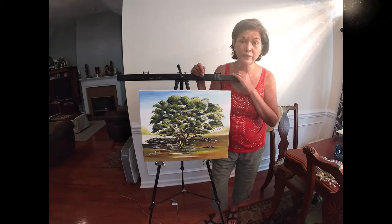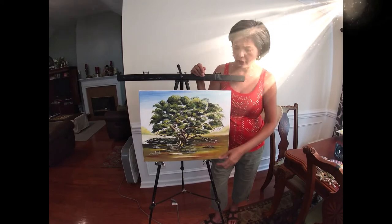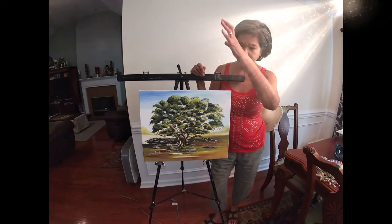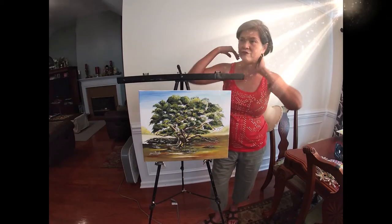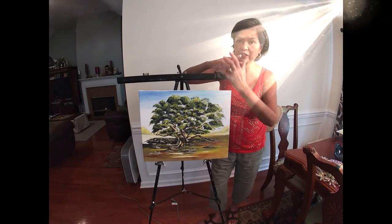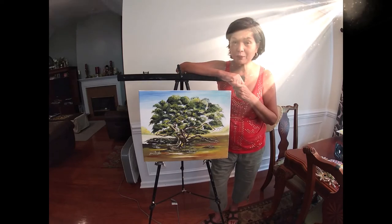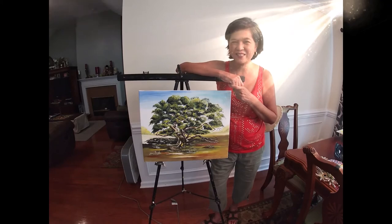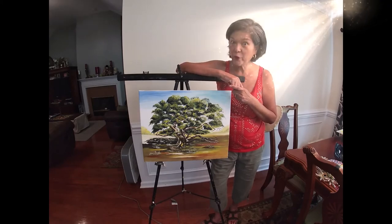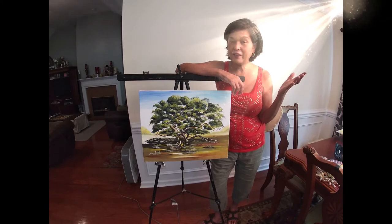My sister wants me to make her one, which is a balete — it's a kind of a big tree in the Philippines that has a lot of roots from the very top that dangle all the way down. The root system of that balete tree is very intricate and they kind of intertwine each other, so it makes shading a little tricky. But I would love to do one — I already did one and I'm probably gonna make her another one, a big one this time. She wants me to give it to her when I go back to the Philippines.